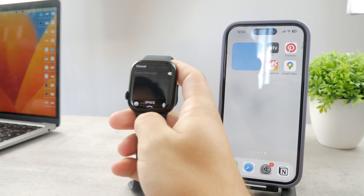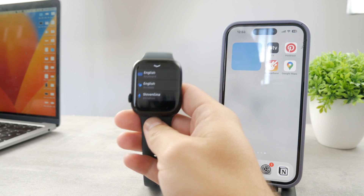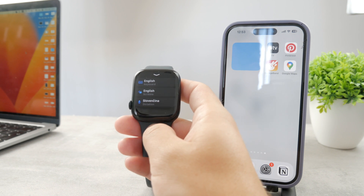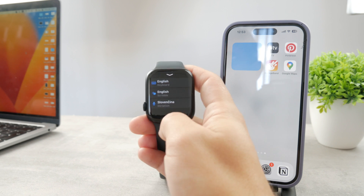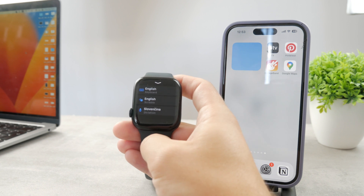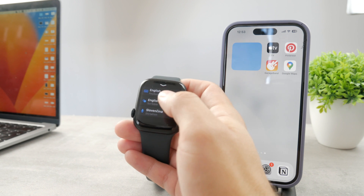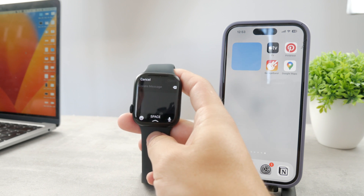However, a problem could be that you cannot find the language you want alongside the keyboard. The keyboard doesn't work with every single language, and the languages are synced with your iPhone. So if you only have a language set that doesn't support the keyboard, you're not even going to be able to find it.